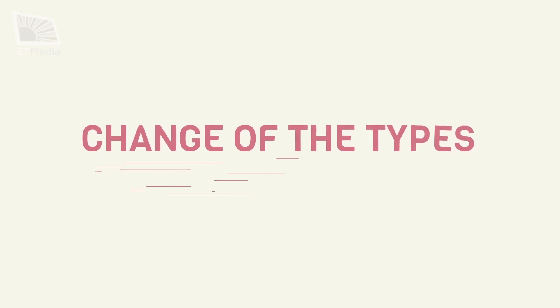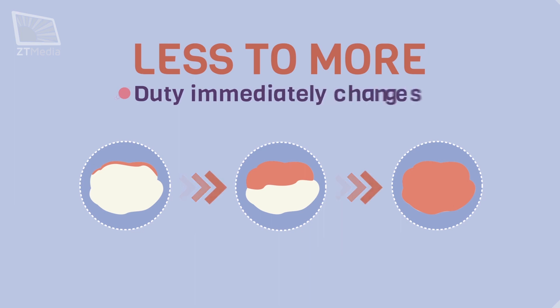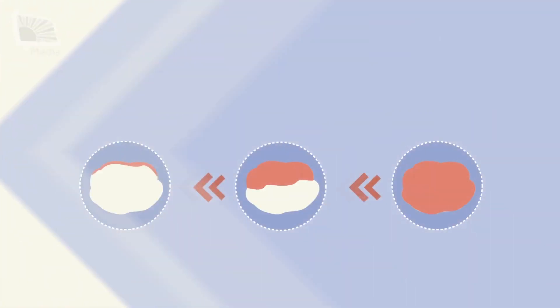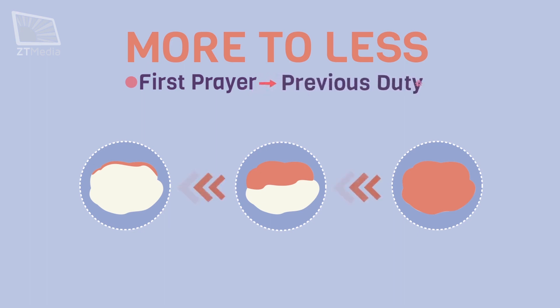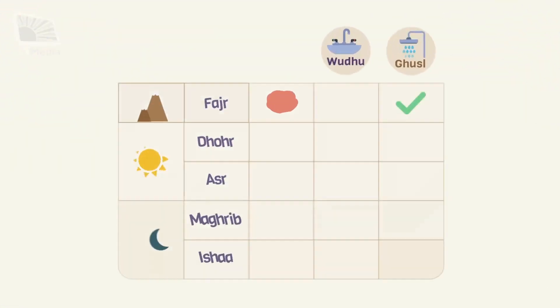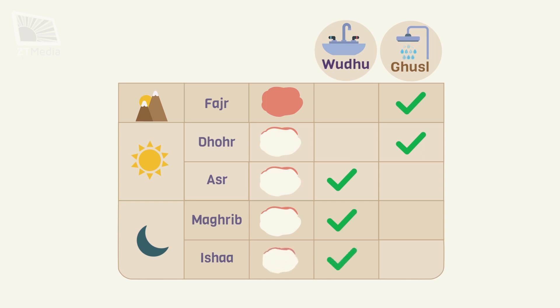What if the type of istahadah changes? If the intensity of the blood flow increases, immediately her duties also change to the duties of the new type. And if the blood flow changes from more to less, for the first prayer the lady should follow the rules of the previous type. Prayers after that will be according to the type she is currently in. For example, if she was in the excessive type for the morning prayer and by noon she became the little type, she will do ghusl for dhuhr prayer, then for asr prayer and onward she only makes wudu.